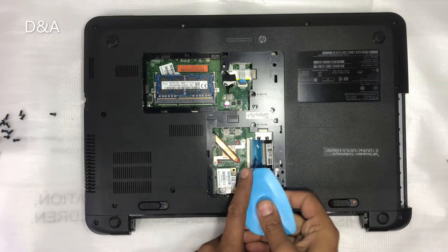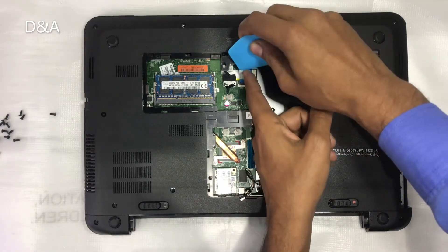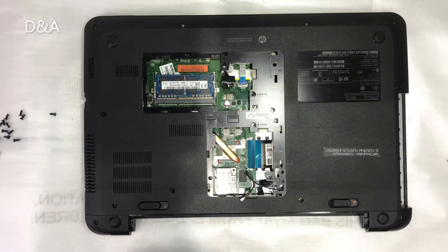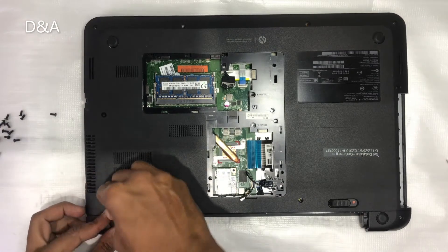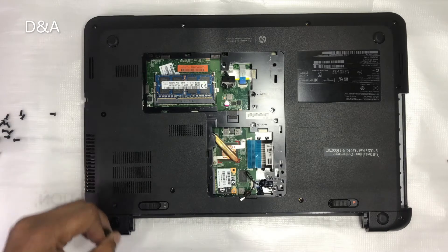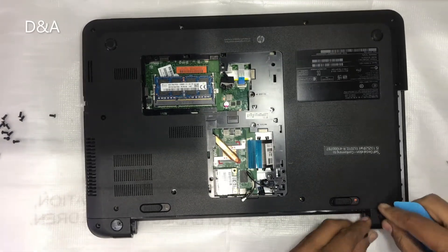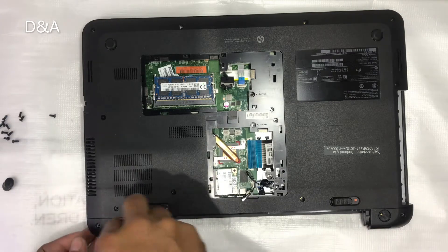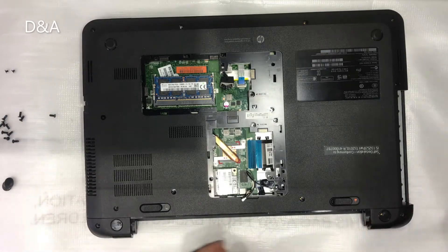Now we have an antenna cable. We will start with the keyboard and unlock it. We will start the touchpad and unlock it. We have a hard disk — we have to open it. It is just a cover with small screws.